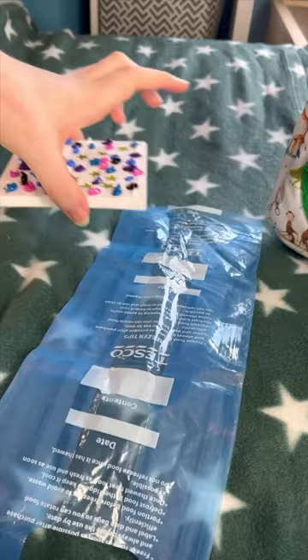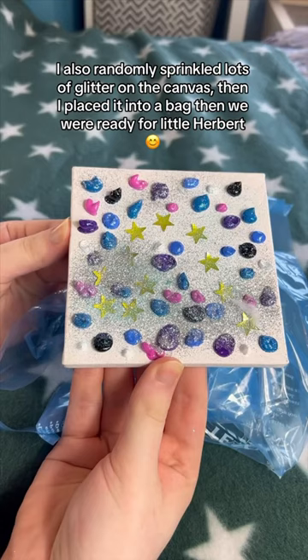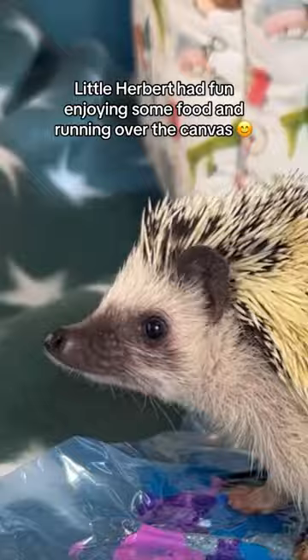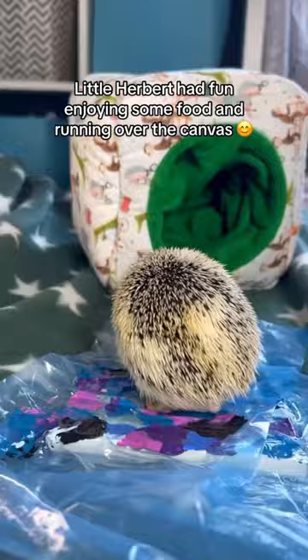I also randomly sprinkled lots of glitter on the canvas, then I placed it into a bag. Then we were ready for little Herbert. Little Herbert had fun enjoying some food and running over the canvas, then he was done.